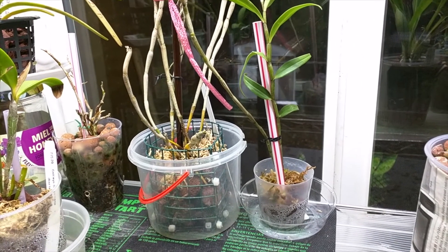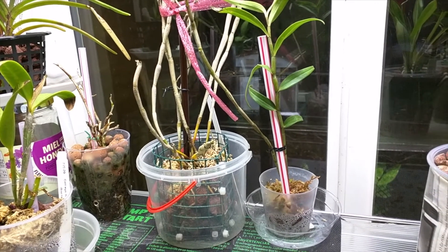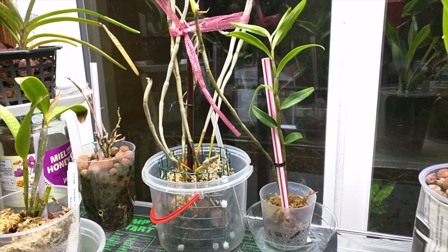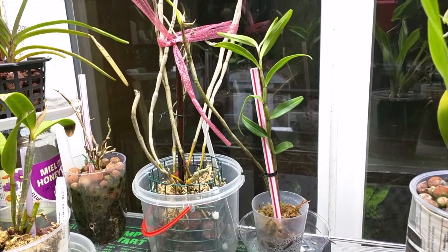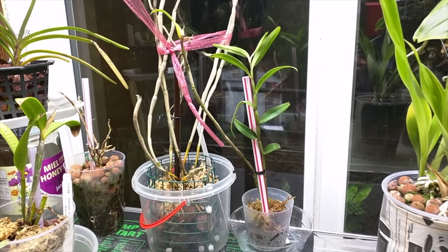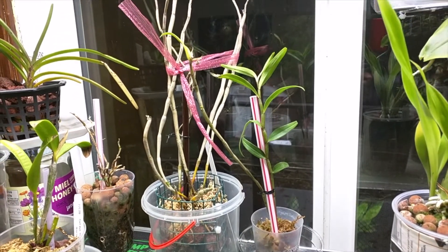Last but not least in the haul is Dendrobium longicornu. This is also a black hair type with white and orange, and what I like about it is that it has a trumpet shape. When this plant was received it was split in two, so I have it in two different containers - it's actually quite tall. There currently aren't very many roots, so I have to be really careful about moving it around.